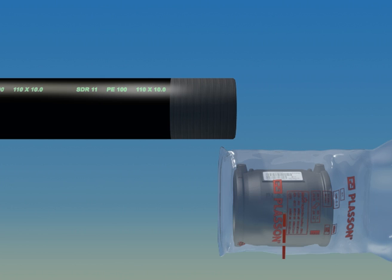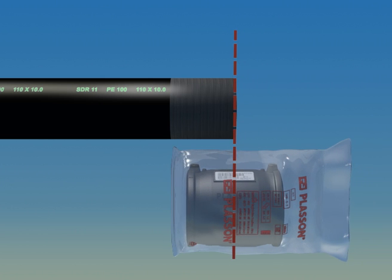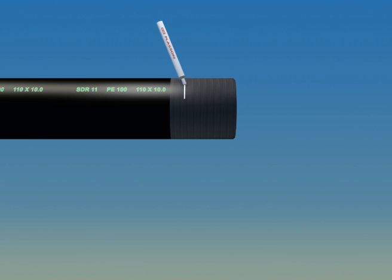At this point, it's important to mark the true insertion depth, also called the stab depth. Measure the length from pipe stops to fitting end and mark it on the pipe.